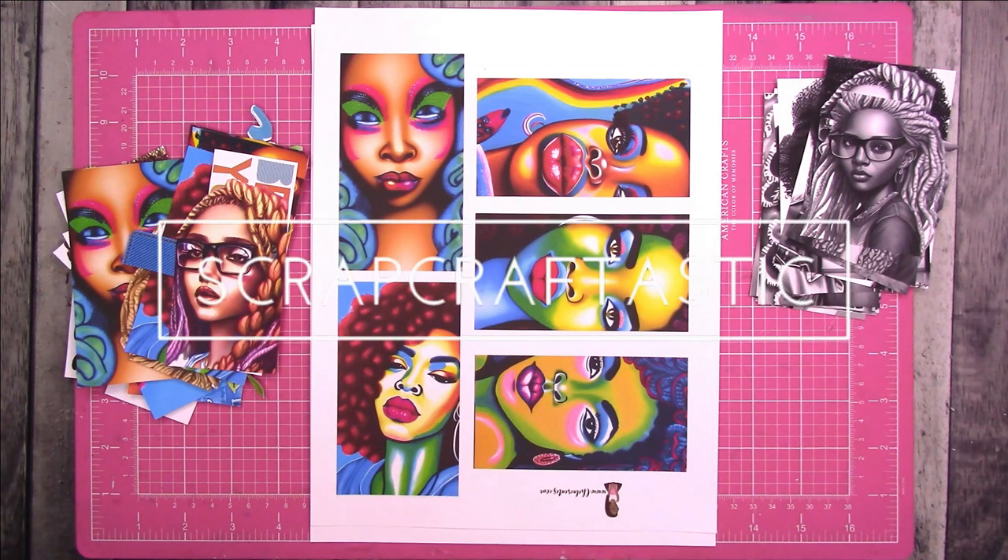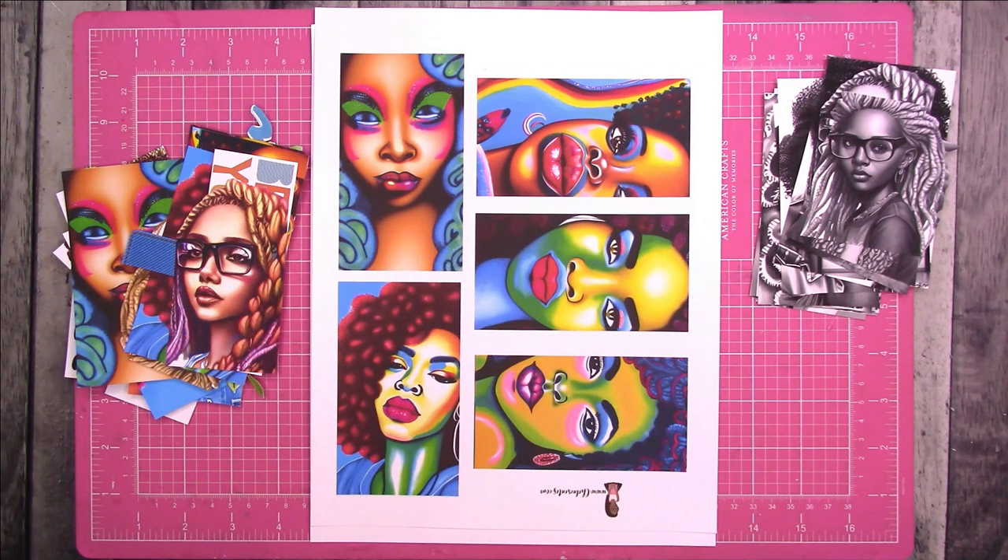Hi, this is Rochelle with Scrap Craftastic and today is What's New Wednesday. I wanted to share a few things with you. I have a Dollar Tree haul, a few things I picked up from Walmart that I thought would be interesting to try, and I also wanted to share some of the Chella Creates printables.